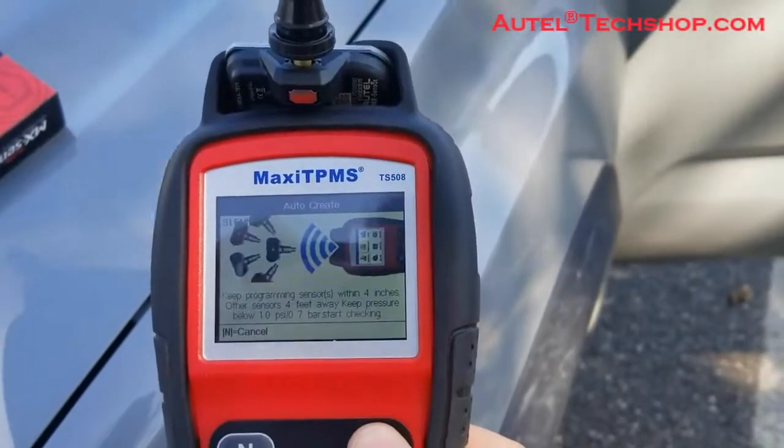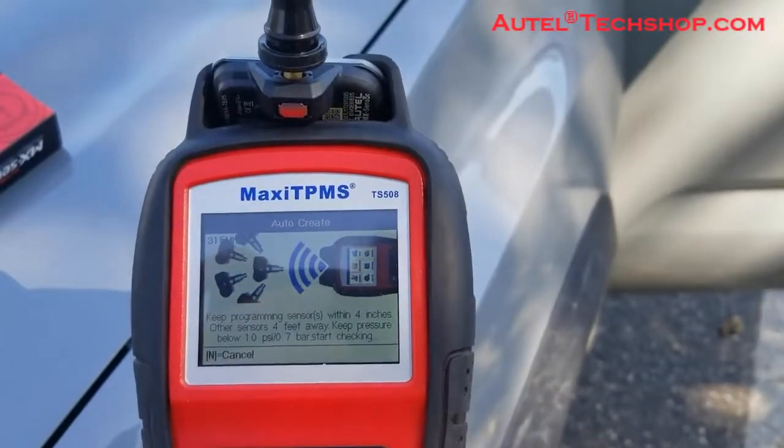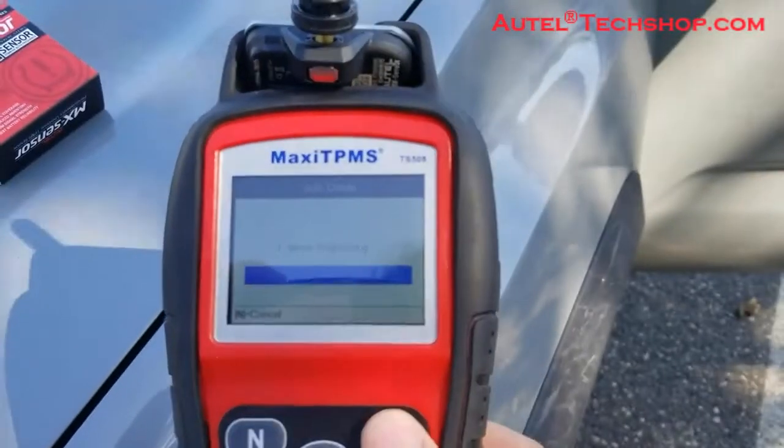With auto create, all you do is put the sensor in the top, press yes — it's going to detect the sensor — and then press yes to program. Once that's done, you're ready for your relearn procedure.